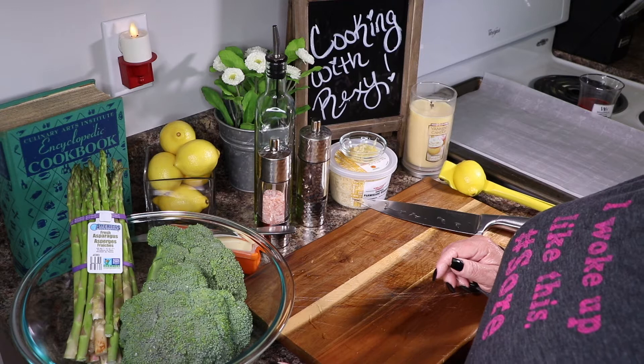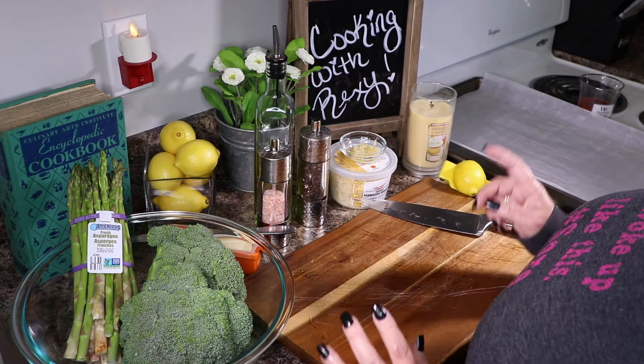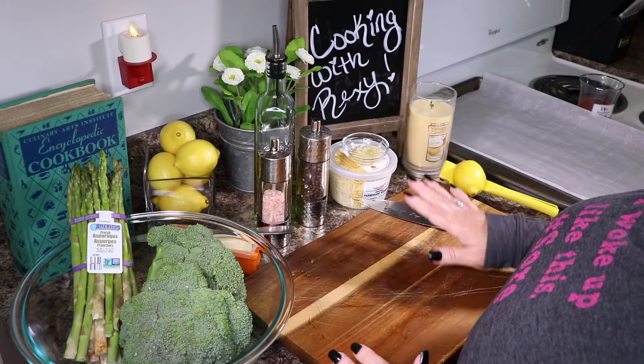I want you guys to stick around for a couple of minutes and try this recipe — I think you're gonna be pleasantly surprised. So with that being said, you're gonna need some fresh broccoli and asparagus, some butter, salt and pepper, olive oil, about six large cloves of garlic that I've minced, some Parmigiano Reggiano, and a fresh lemon. That's it!